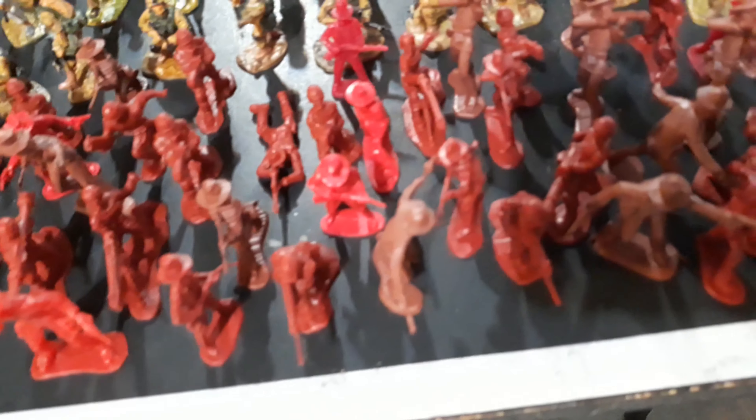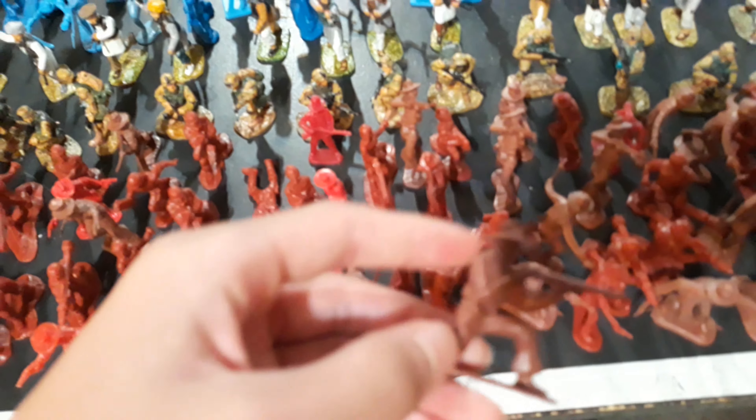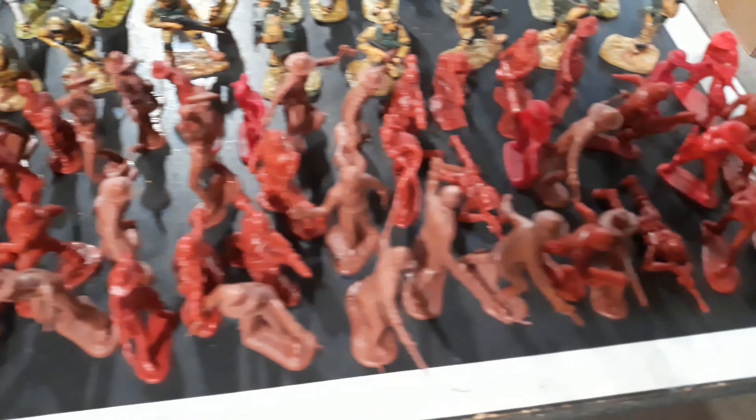I have my red army. It's a combination of a lot of these advanced modern type of soldiers and a lot of these Battle of Alamo soldiers. I have a solid amount of red soldiers.